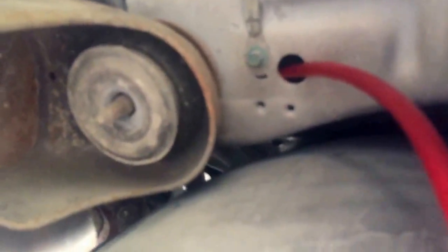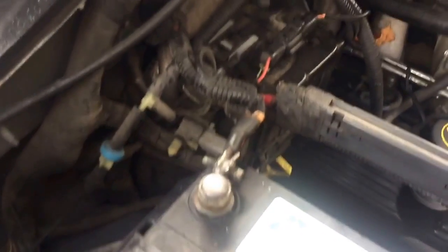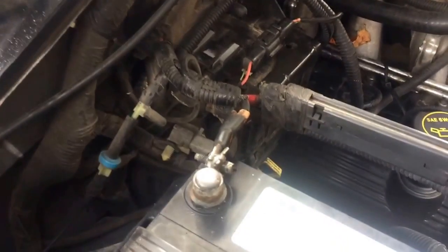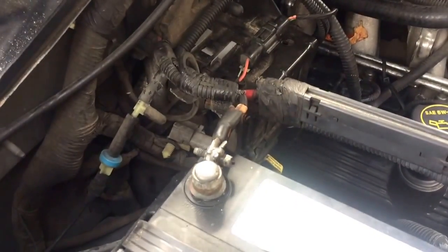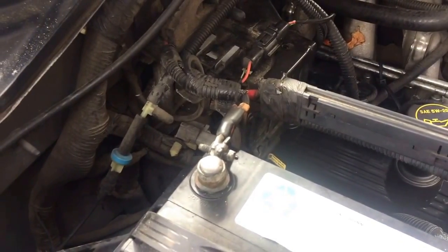There's a hole in the frame right there, so I'm going to run that up through the splash guard right up in here to get the power for my amp. Anyway, that's the way to do it on a 2002 F-150 SuperCrew without drilling holes or causing other problems. It's the easy way — hope you enjoy.